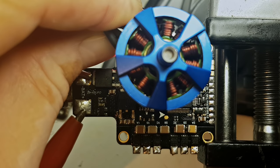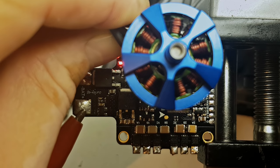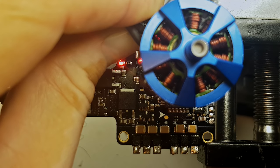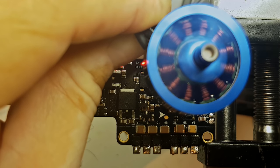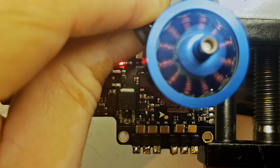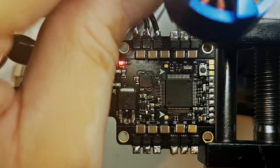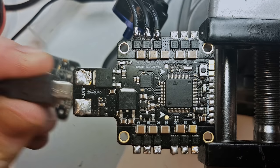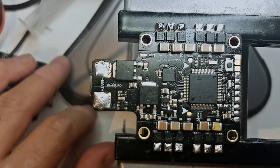Now, for really testing it and not just assuming it's okay even if we heard the beeps, I went into the Betaflight GUI and activated the motor testing option. The motor is also working. Shutting everything down. I hope this video helped you guys, and please subscribe to my channel if you haven't done it by now. See you next time!